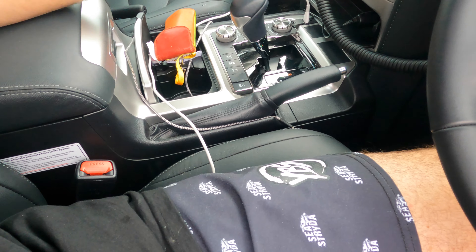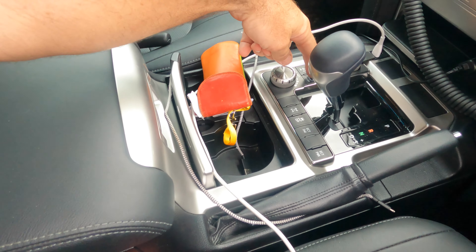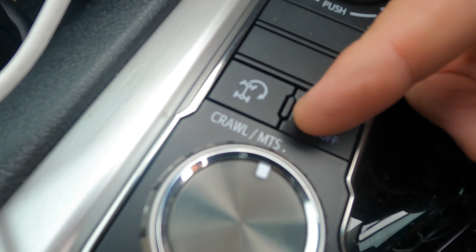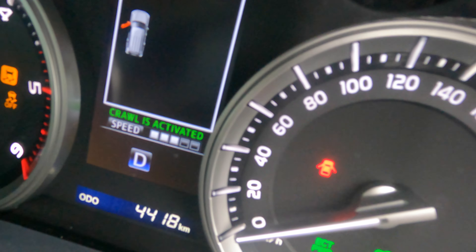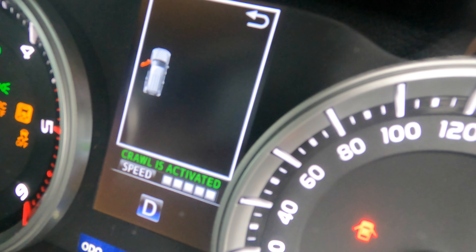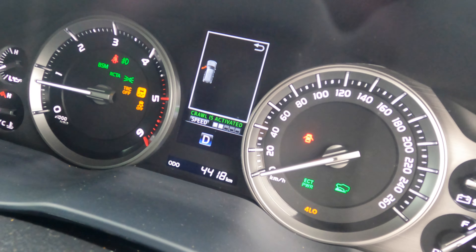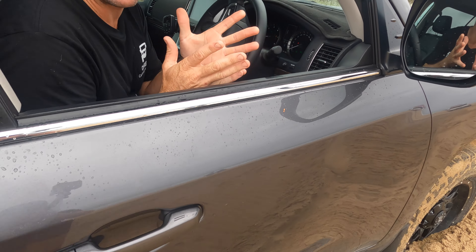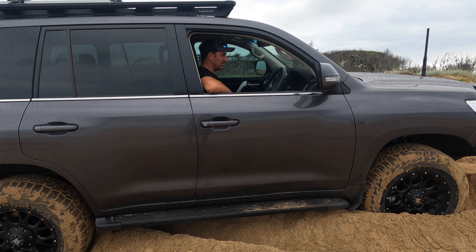So how did you activate the Crawl Control? You've got to put it in drive and then there's an on and off button just here. It's this one here — turn that on and then it comes up on your screen just there, and you can adjust the speed for it. Then all you've got to do is take your foot off the brake and it goes — you don't have to put your foot on the accelerator. So you just take your foot off the brake and it'll go and do it. Okay, let's see how long it takes.